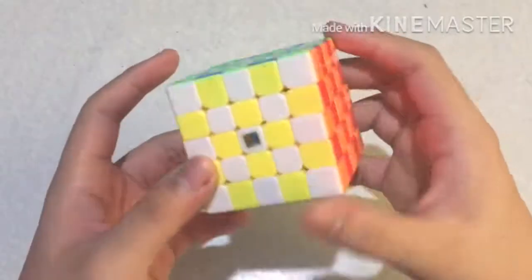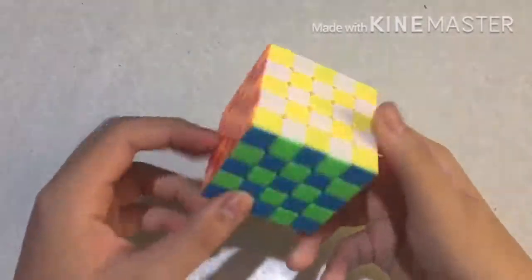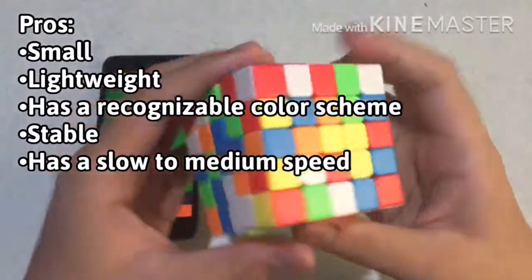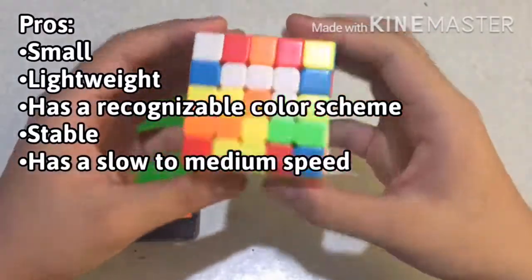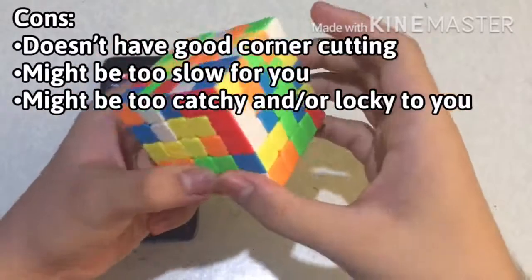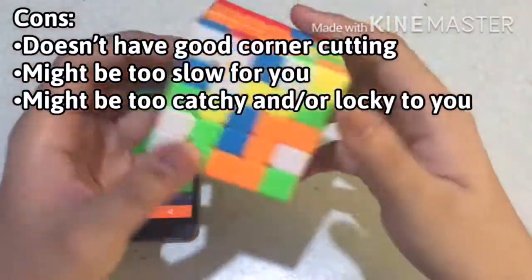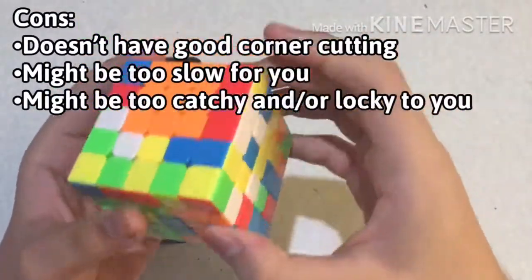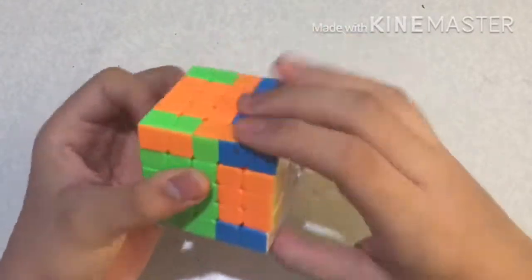Here are its pros and cons. This would definitely help you decide whether you are going to buy this cube or not. It is small, lightweight, and has a recognizable color scheme. It is stable and has a slow to medium speed, perfect for accurate turners. On the other side, it doesn't have good corner cutting, and it might be too slow for you. You may get too many lock-ups and catches if your turning is inaccurate. I like its soft, quiet, and smooth turning.